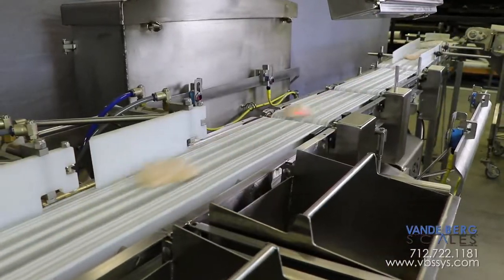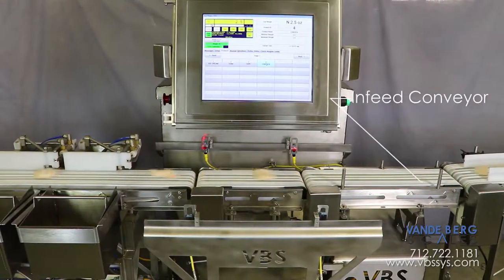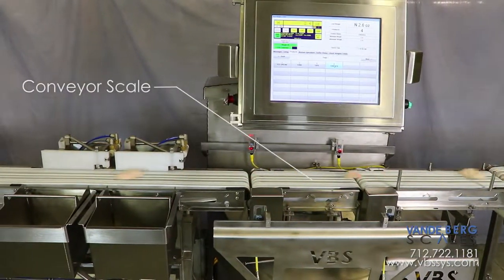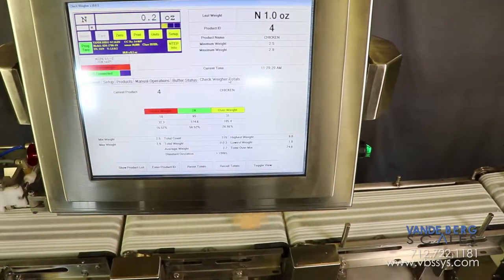The pieces are conveyed to the checkweigher at a maximum rate of up to 130 per minute. The infeed conveyor is moving at the exact same speed as the conveyor scale to ensure smooth product transfer across the gap, which consequently ensures stable weight readings.